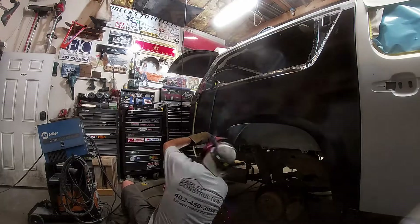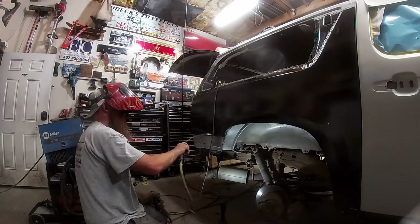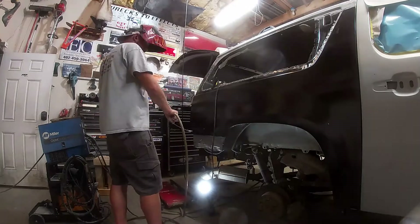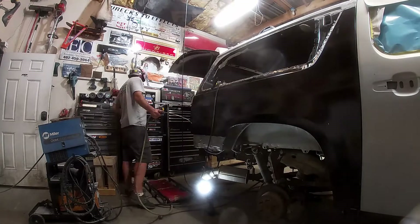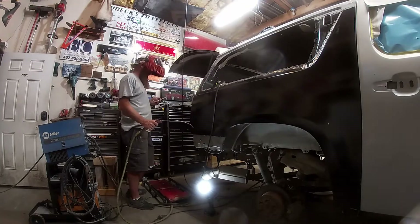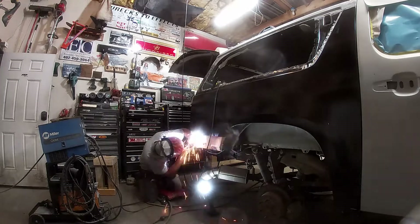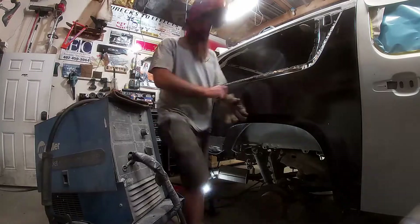Now we're starting to burn it in with the Miller MIG welder. Notice I'm blowing air on it after every weld — that's just to help cool it down so we don't have any warp issues. That welder puts a lot more heat into the panel than the spot welder does, so we want to make sure we keep it cool between welds so it doesn't warp.